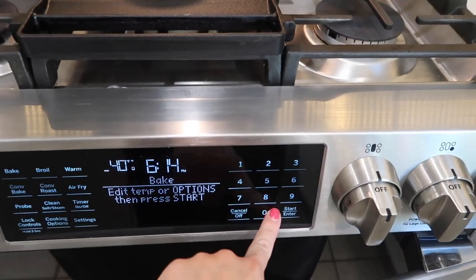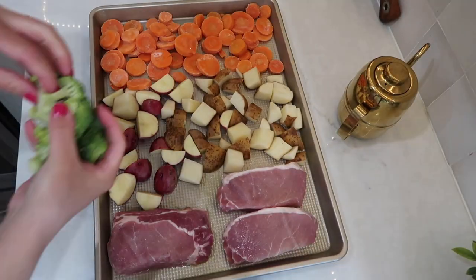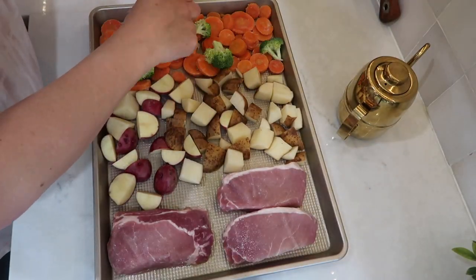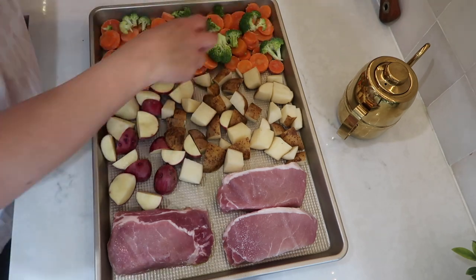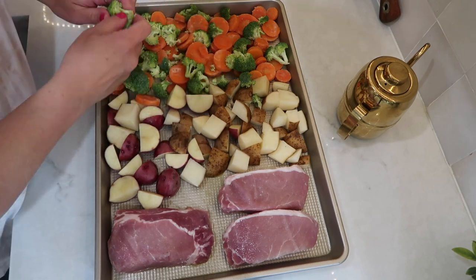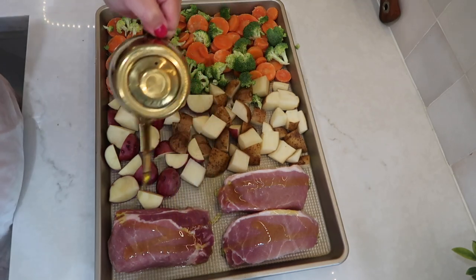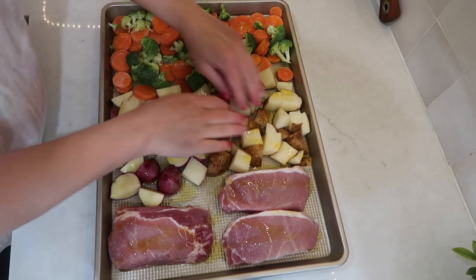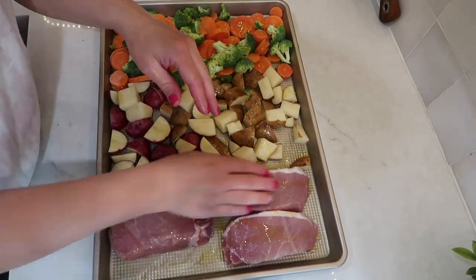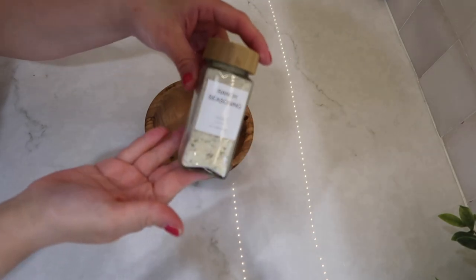The first thing I did was get my oven preheating at 400 degrees. I then got my large sheet pan and sprayed it with some cooking spray. I put my pork chops, potatoes, and veggies right onto the pan and topped everything with a drizzle of olive oil, rubbing that olive oil all over the veggies and potatoes and on both sides of the pork chops. Next I moved on to make up my seasoning.